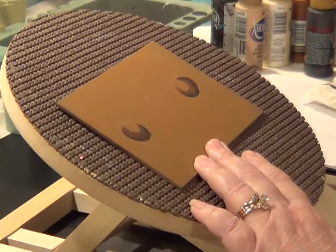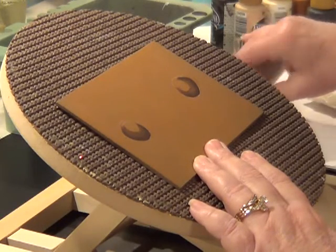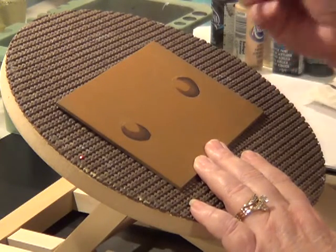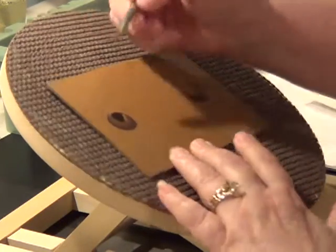Take some lamp black. I'm using a number 8 scarf brush — doesn't matter which one. You're just wanting to base coat in the pupil.